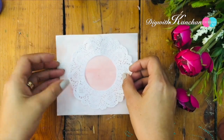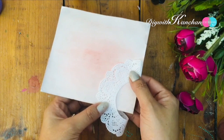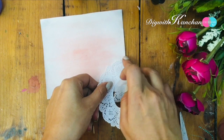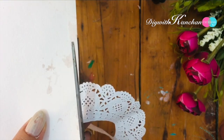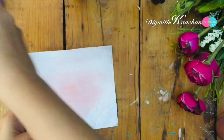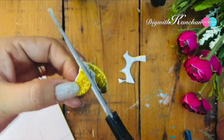We'll be cutting the doily paper from the center, and then I'm going to stick this doily paper at the corner of the card like this. Then we'll be taking this glitter sheet and we'll be cutting the numbers two and five.